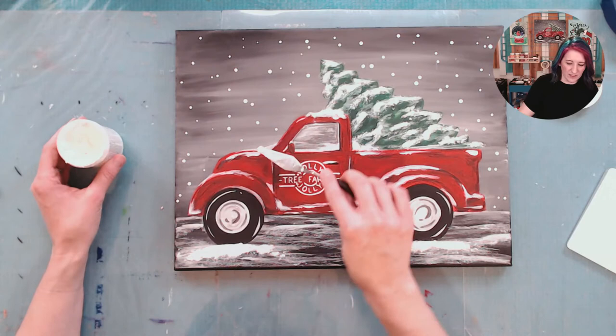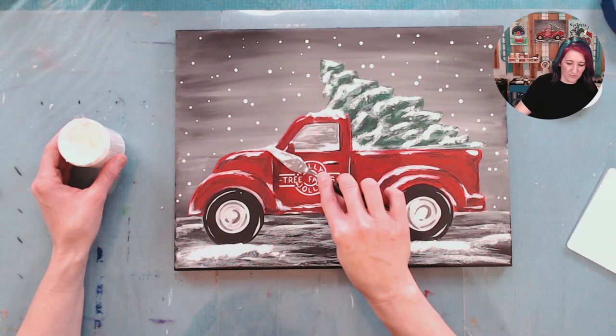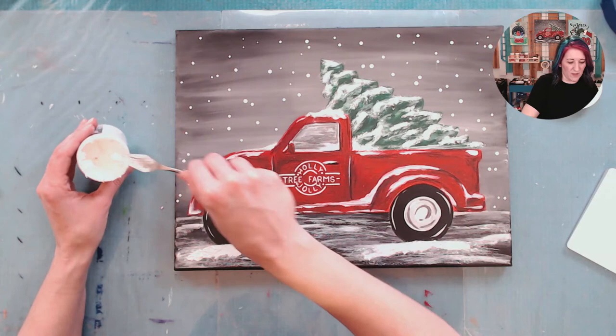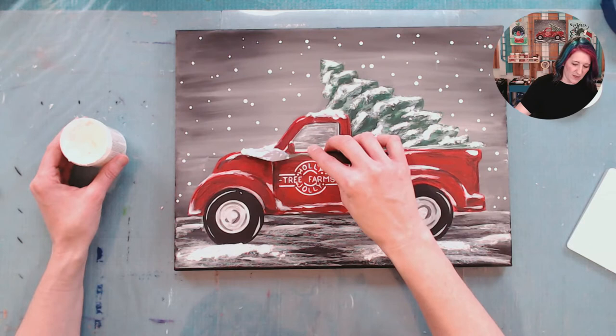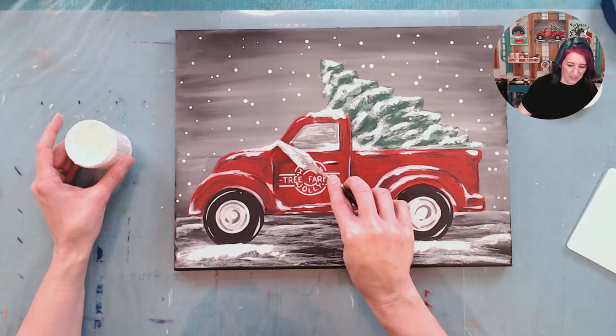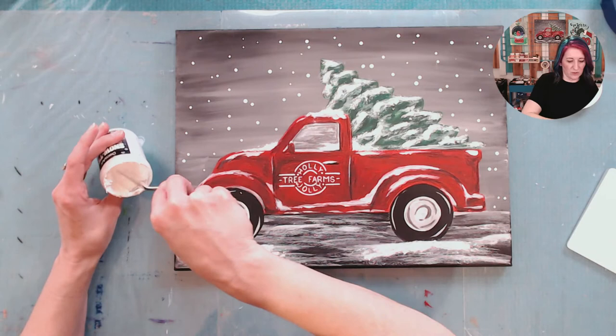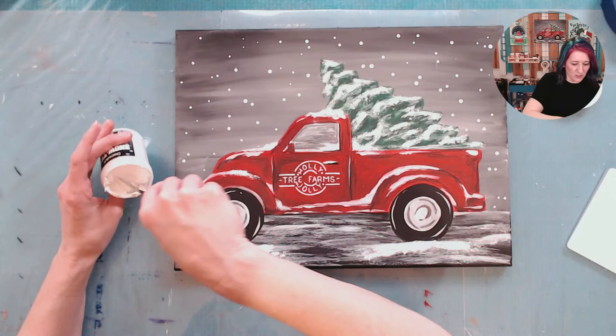If you guys are wanting to paint this truck and tree — even though we painted it live last weekend, if you missed it, don't worry. You can still hop in the group. Just send me a private message and let me know and you can watch the replay in the group. We have people who actually were painting it today in the group because they did miss the paint party on the weekend, which is fine. All of our paint parties stay up for a week. So if the time is bad — it's dinner time for you, or you're putting the kids to bed, or you're working — you can still totally do it during the week when it's a good time for you to paint.